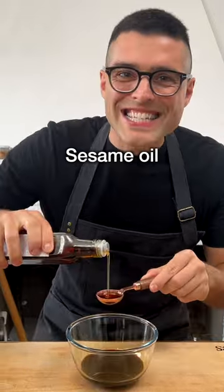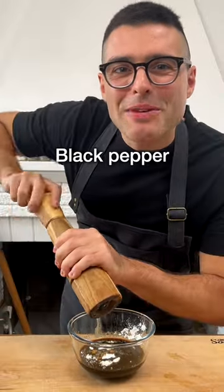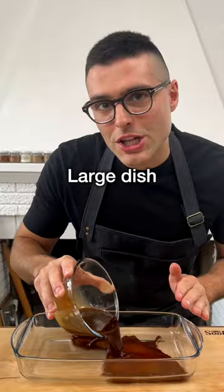To a small mixing bowl add soy sauce, sesame oil, rice vinegar, sugar, cornstarch, salt, and a tiny bit of black pepper. Stir the ingredients together and transfer to a large dish.